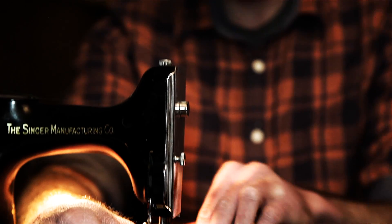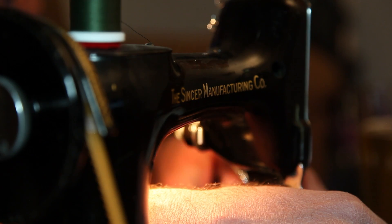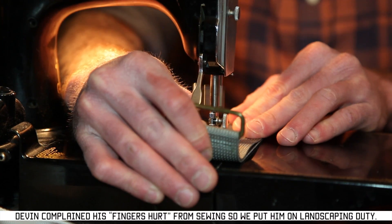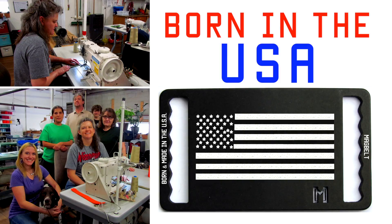Devin originally had the idea for the sliding magnet system, and his grandma taught him how to sew on their antique 1951 Singer sewing machine. A year and several prototypes later, Devin created the Mag Belt. Since Devin can't hand sew every belt himself, we partnered with U.S. based manufacturers.